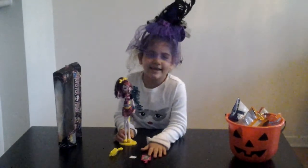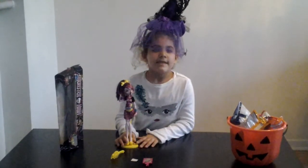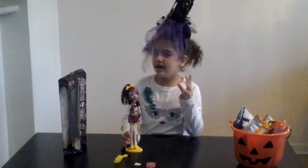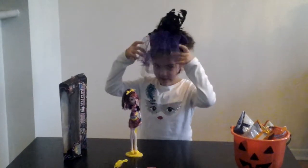Hey you guys, it's Maya here. Today I have Halloween — it's Happy Halloween! Who likes my cool hat?